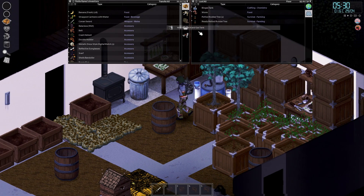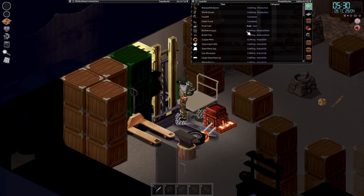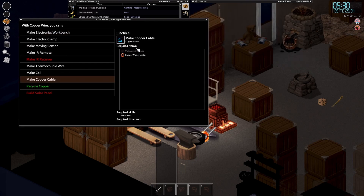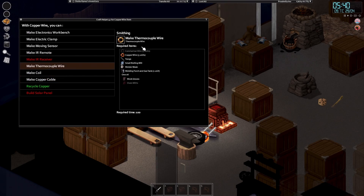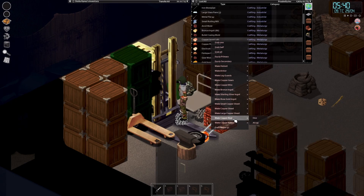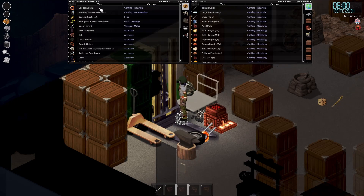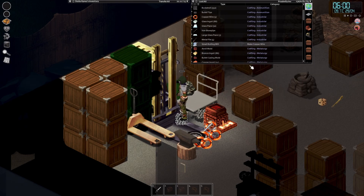Let's assemble the welding torch again. Now let's make a little bit more copper wire. How many copper wire do we need? Making copper wire - we need thermocouple wire, five units of copper. Let's make about five spools of copper wire. One, two, three, four, and one more. There we go.